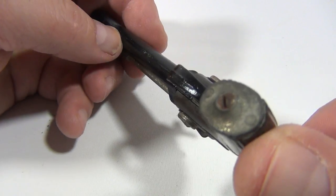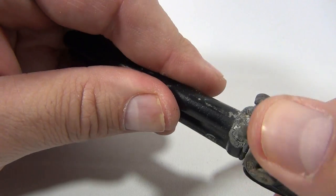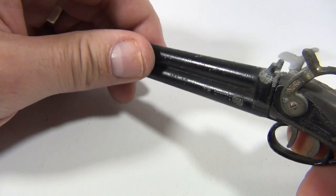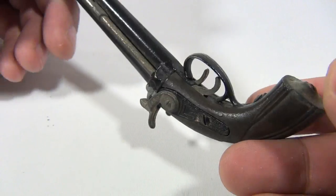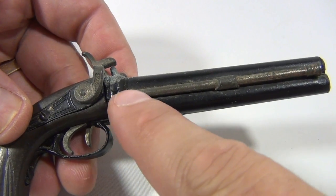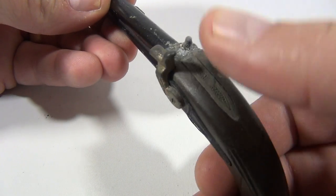I noticed there's a way to take it apart — there's a couple of screws, and I think with a little work we'll get it to work. But we wanted to show you how cool it is. It's pretty neat — it's got this metal bar running through the side, and you can see the double barrels.